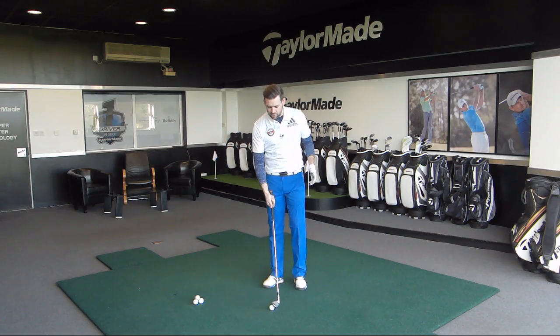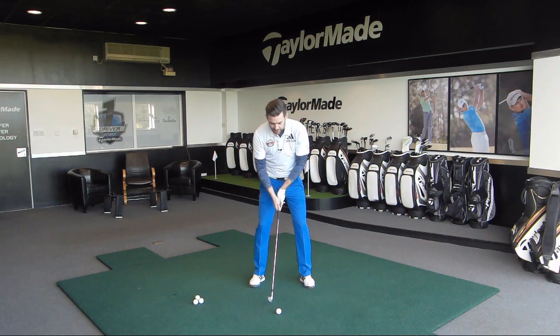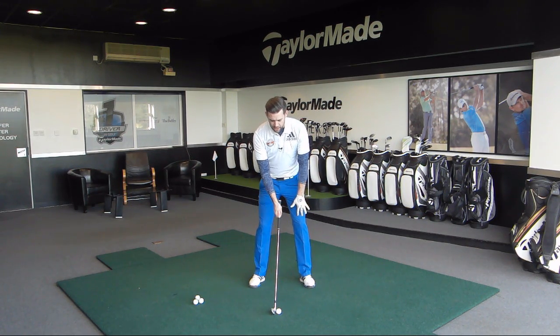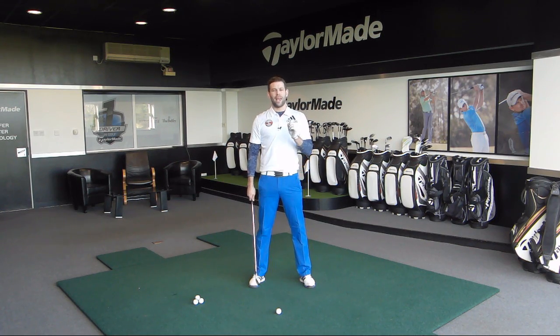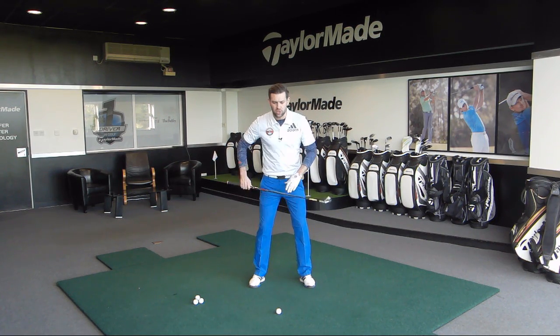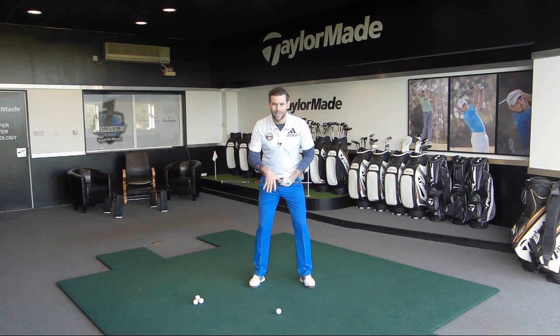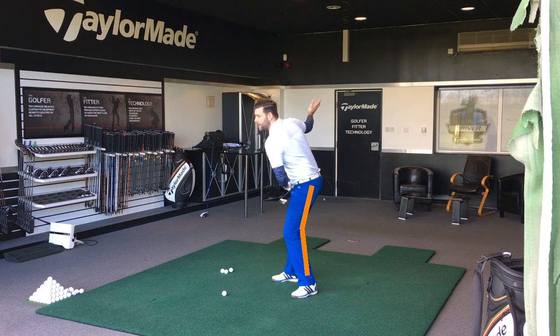If we just go from our normal address, we would hopefully see that your lead knee has got some knee flex — that would be pretty common for most golfers. Now what we're going to see in the backswing is that this lead knee should increase a little bit in flex. We're not intentionally trying to increase the flex, but what we are doing is moving our hips and our pelvis on a tilted angle, and that will increase the flex in my lead knee.